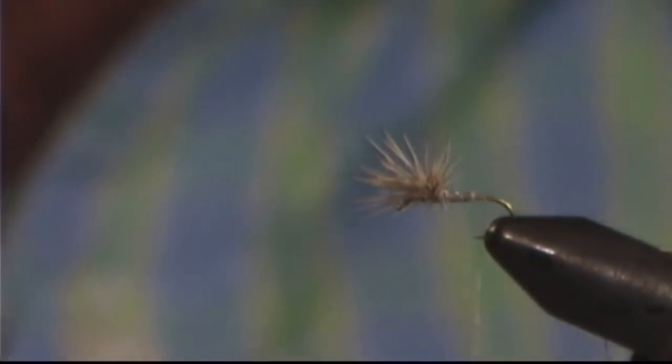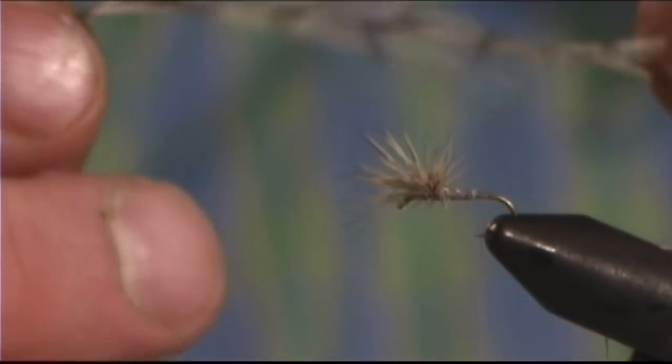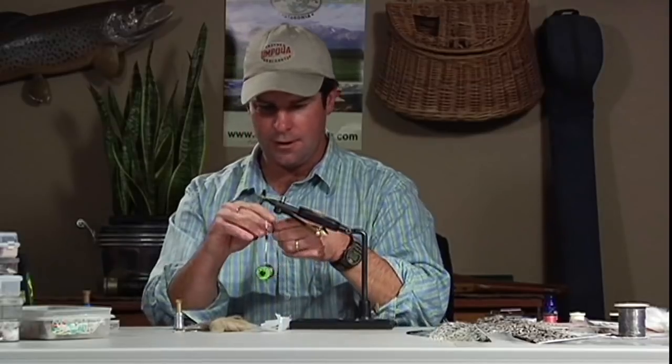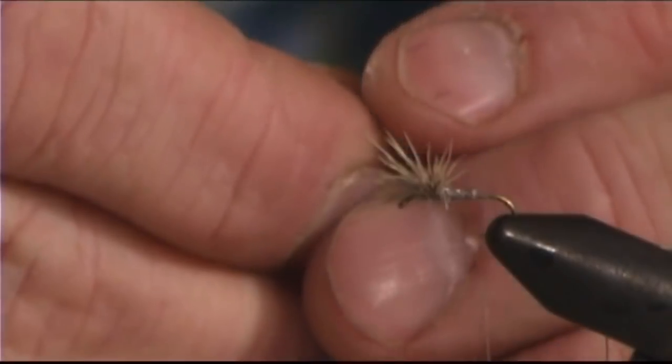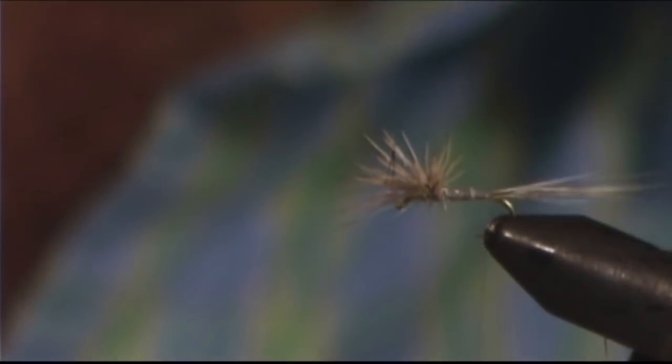Now I'll move the thread to the back of the hook. I'm going to use a grizzly hackle — a grizzly saddle that has nice long fibers. I want long fibers when tying a spinner pattern to imitate the natural. This particular saddle has very long fibers and no webbing, so they're nice stiff fibers that look natural and float real well. I don't want anything with webbing because that won't make nearly as good-looking a tail. I'll get the tips lined up, trim the butt ends, move them to the very back of the hook, and tie them in. Now I've got my tail.